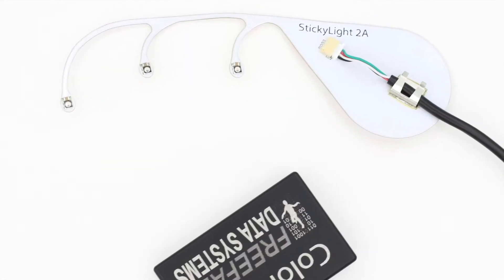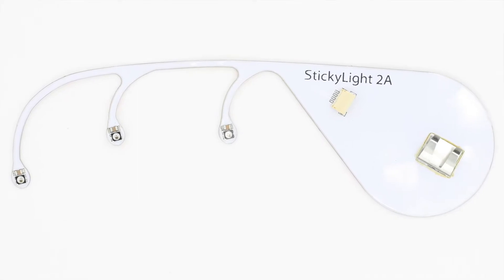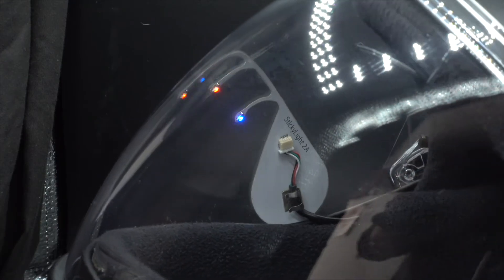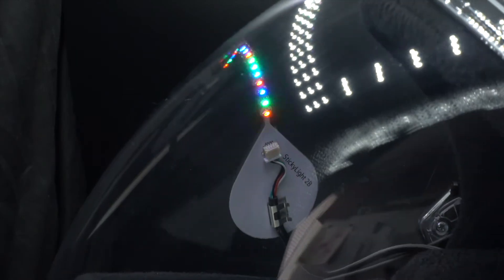StickyLight 2A was conceived to be the least invasive sticky light ever created. The LEDs protrude down from above the jumper's eyes like teardrops, providing excellent visibility of both the jumper's surroundings and the LEDs. StickyLight 2B has ten LEDs and is a nice option for those looking for a bit more light coverage.